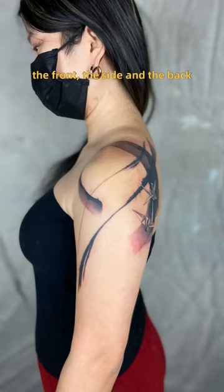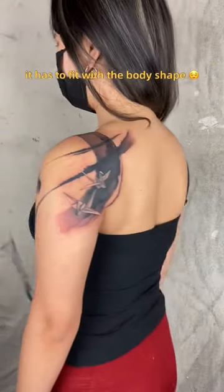The front, the side and the back, from odd angles, it has to fit with the body shape.